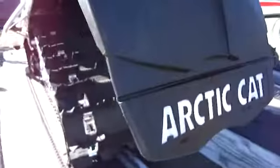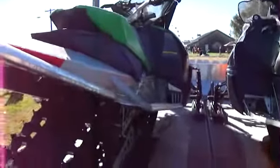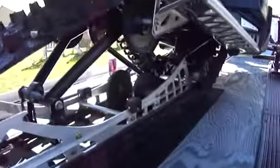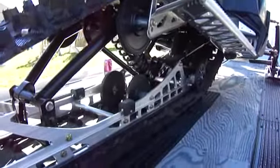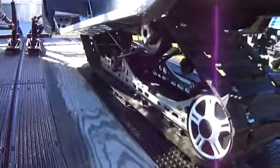Nice Arctic Cats. The same with that one there. Now you can see that — that is really nice. A little different design on this one.